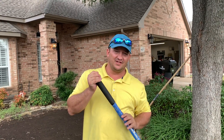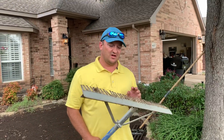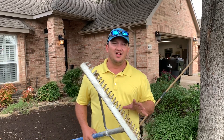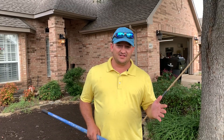Today I want to talk to you about lawn leveling and the tools we use. The first one is what we call a sand trap rake. It's got a nice smooth edge and also a claw edge. The claw edge we use to move a lot of material, and the smooth edge we use to smooth out some soil.